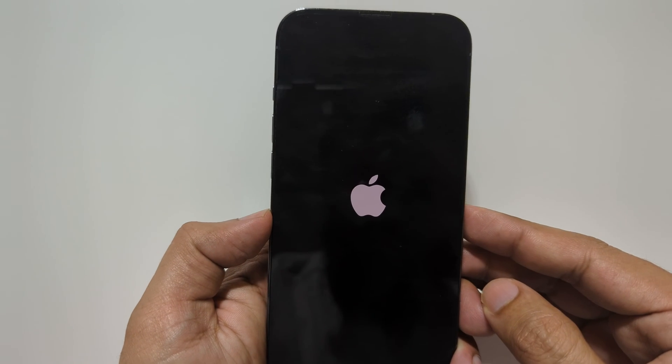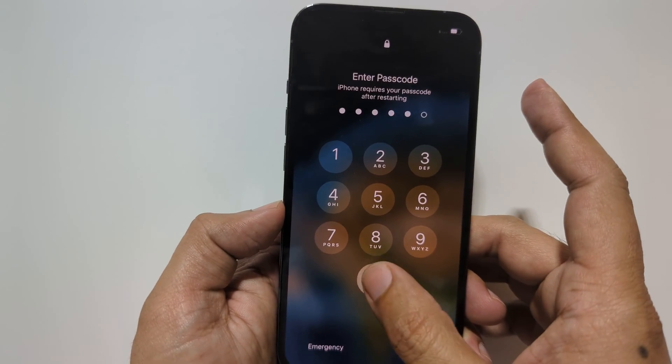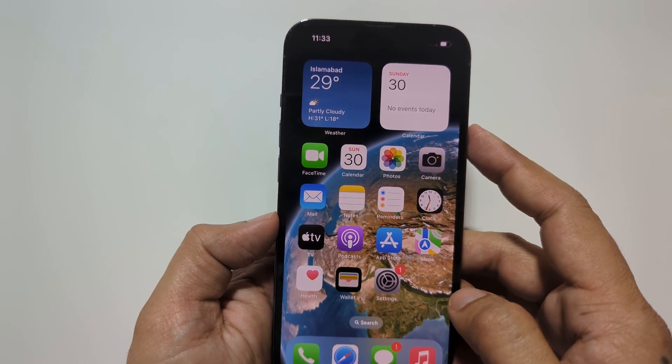Now you will see the Apple logo. That's it — you have successfully exited recovery mode.